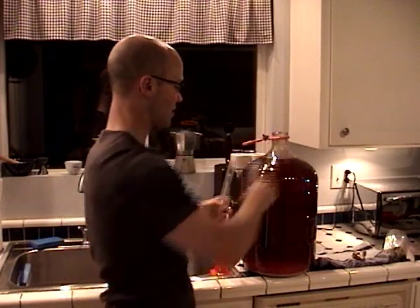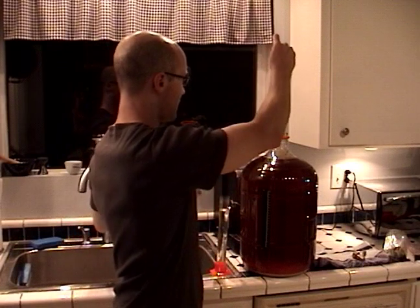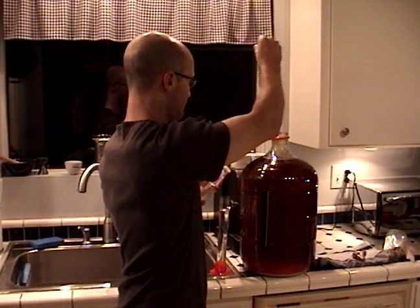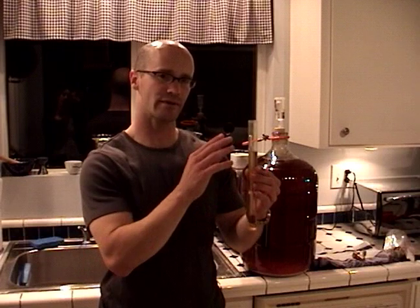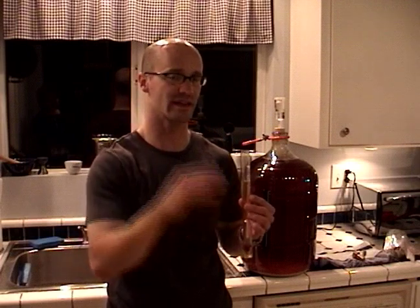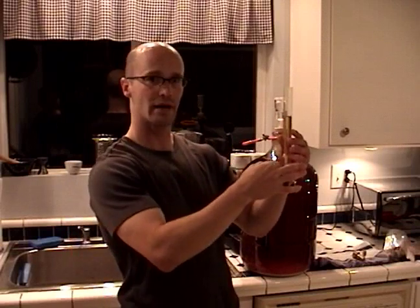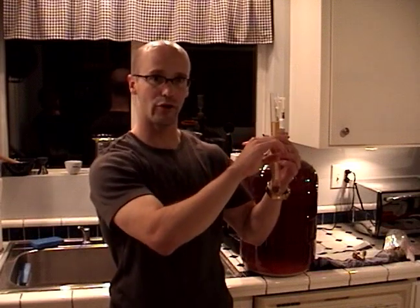This is going to be our final gravity measurement. We're going to use our sterilized thief and take a sample. With our final gravity measurement we're aiming for something that is roughly 25% of what we started with. So if we had a beer that started at 1.040, we're going to be aiming for something that is 1.010, or 25% less. If it's a little above or below this, don't worry, you're still going to be fine. One tip on taking your measurement: right before you take it, give a little tap — it'll knock some of the bubbles off and give you a more accurate measurement.